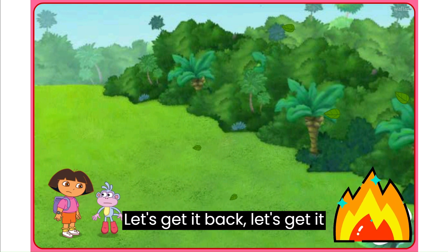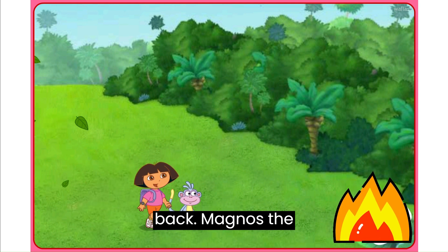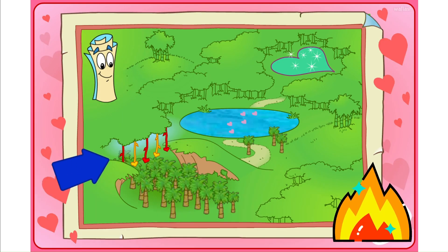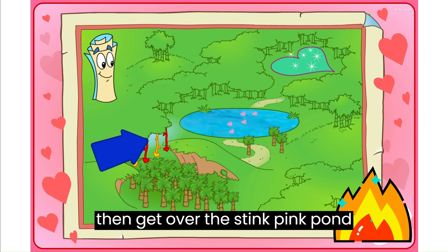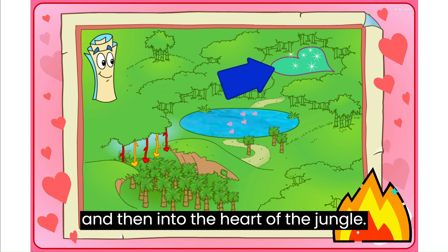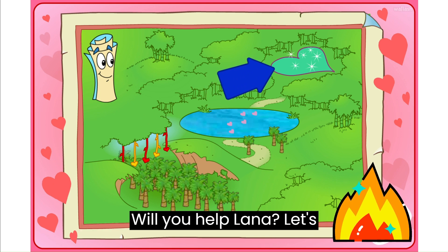Let's get it back! Map knows the way! He says that first we need to swing across the bean mine vines, then get over the pink pink pond, and then into the heart of the jungle. Will you help? Vamanos, let's go!